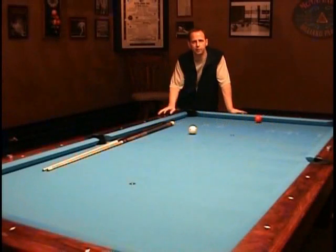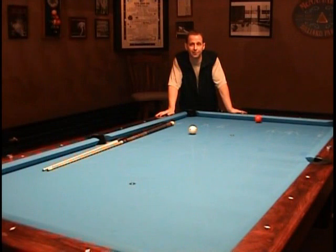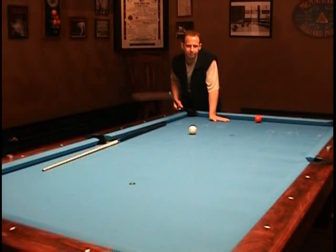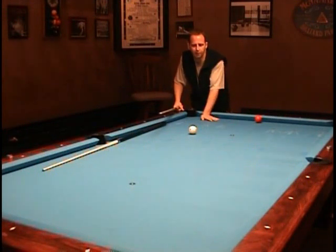Before we move on to our next lesson, which is how to properly apply sidespin to the cue ball, I want to give you a quick but very, very important lesson on cue ball deflection. It's really not deflection, but I'll get to that in a minute.